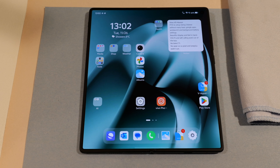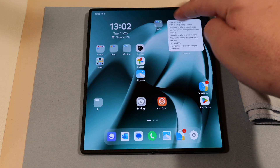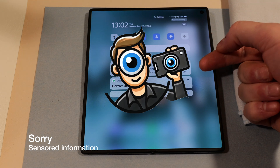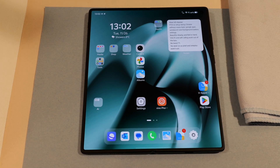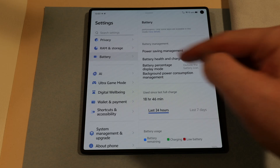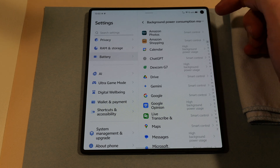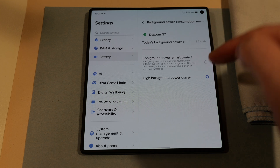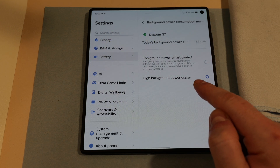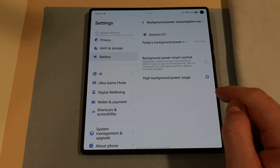Those importing a Chinese ROM are also going to find that a lot of apps may not run in the background. Critical ones like Outlook or Gmail, and another important one for me is Dexcom — a continuous glucose monitor that is not officially supported, so you have to sideload the APK. It will not auto-launch when you reboot and will not last in the background long. Go into Settings, under Battery, go to Background Power Consumption Manager, look for the app — in this example Dexcom G7 — and change it to high background power usage. That will allow it to run in the background and not be shut down.